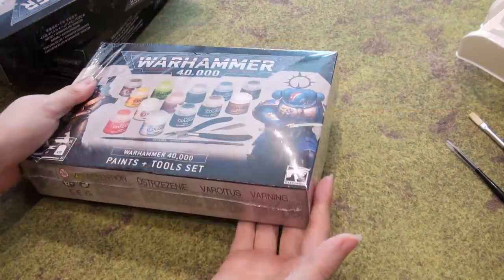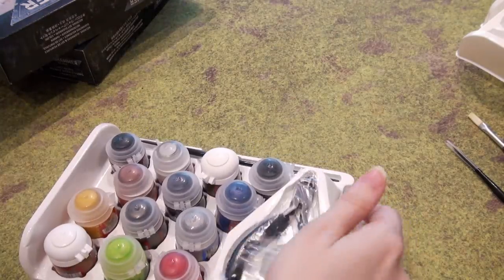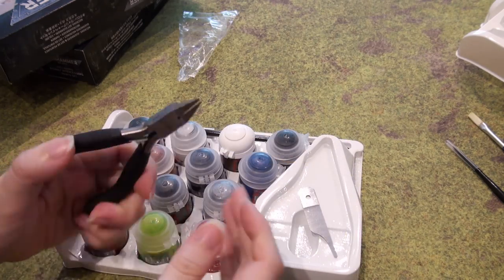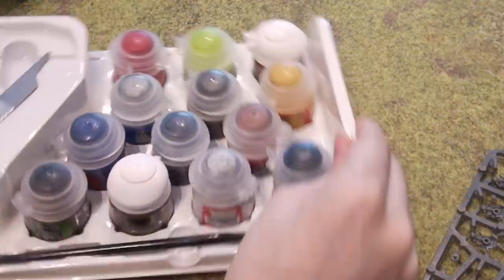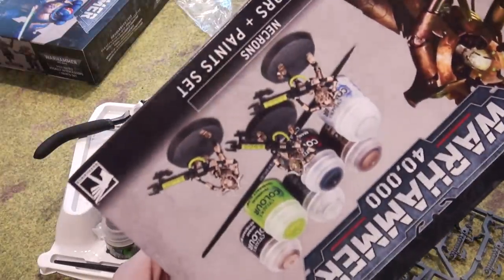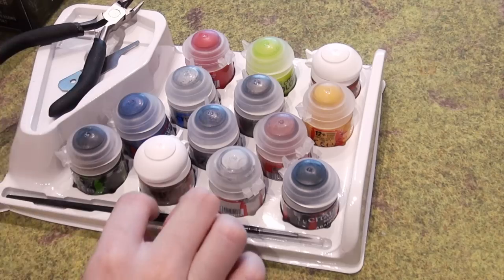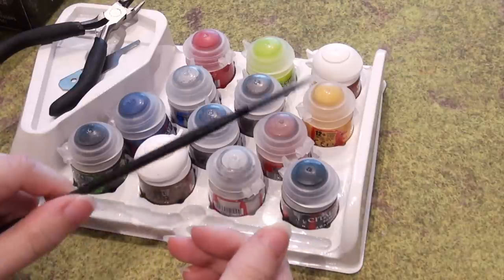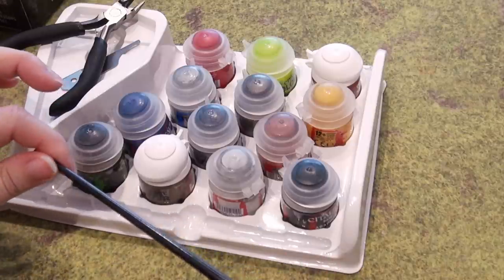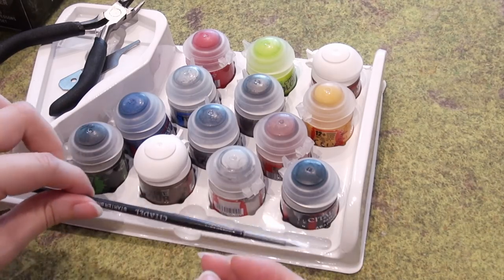Lastly is the Paint and Tools Set. You may have a question on whether you should get these Paint and Tools if you've already gotten either one of the paint sets. Well, let's have a look at what we have here. We've got a starter brush — it's basically the exact same one as what's in the other paint sets, but having more than one brush is not a bad thing. Whether it's the same size or not, it's always nice to have more than one brush.